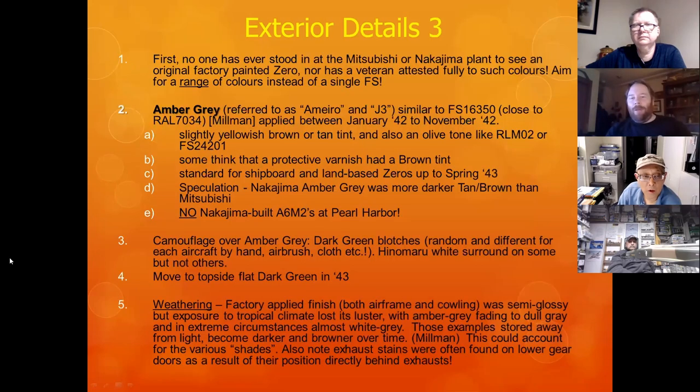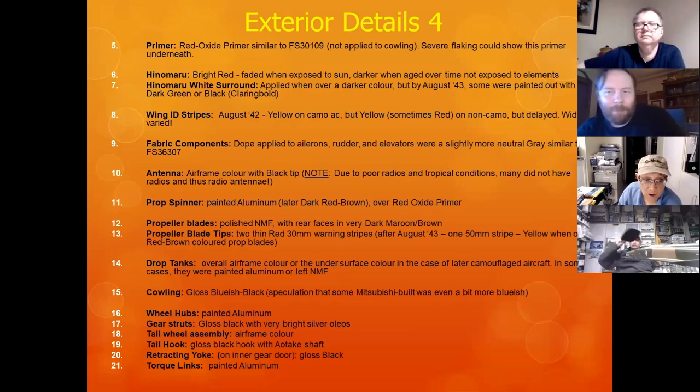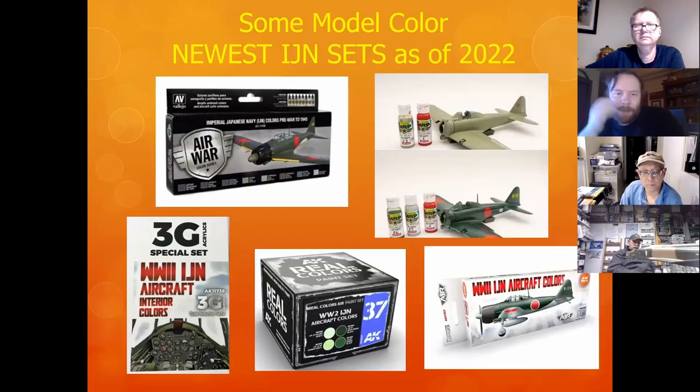Every time somebody asks me, it's the same question: what was the overall gray-green on a Zero? Well, there were many variations — just read the slide deck. Some of the new paint sets: this one just came out — the 3G sets — they're really good for hand painting. If anybody on this call knows where I can get these in Canada, let me know. MRP paints — these are some of the color swatches.